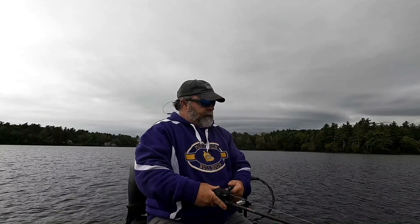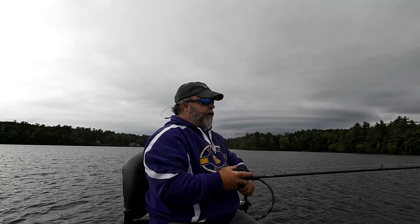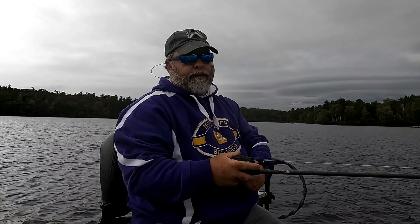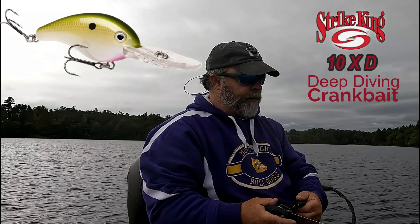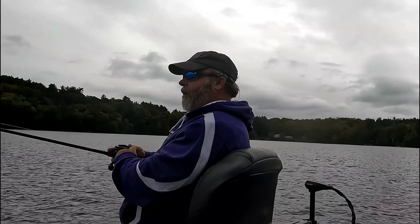We're going to change up a little bit and go deep here. I've been covering quite a bit of water on places near shore — throwing at rocks and weed beds that are a little bit off the shore. I'm going to try going a little deeper, feeling my way along a shelf. I can feel this 10 XD bouncing on the bottom. I don't have my electronics today because I had to send them in for repair, so I'm going by feel. I'm going to hit that 20 foot range and see if we can dig anything up from down deep.